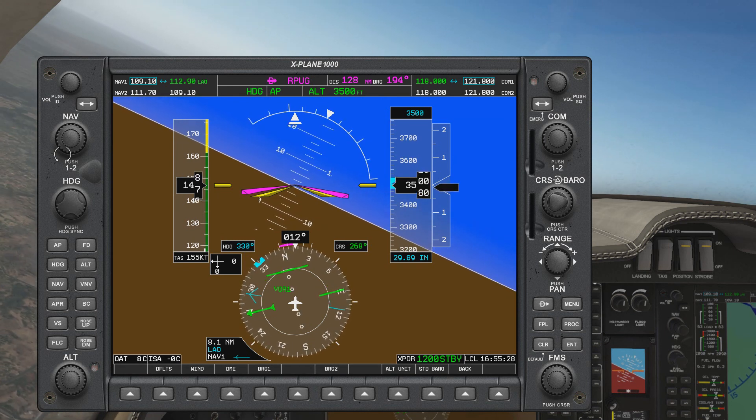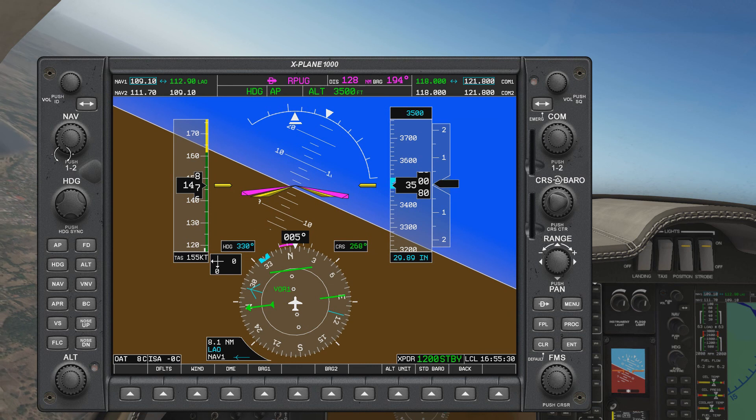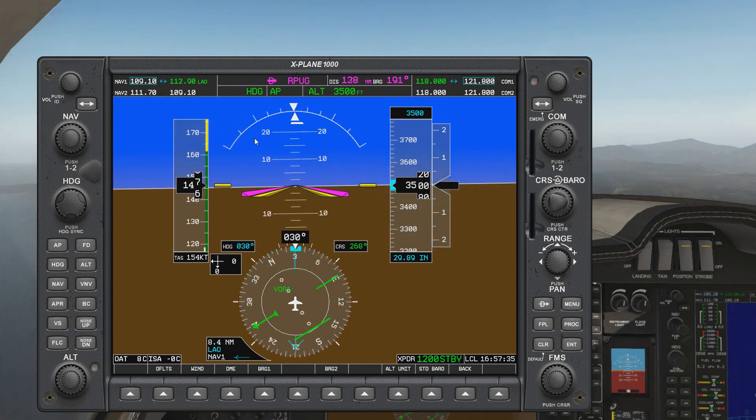Turn — already turning; Twist — already twisted; Timer — nothing to time; Throttle — maintaining 3,500. And there it is — we have now intercepted outbound radial 030 from a radial that was more than 90 degrees away from our LOP.